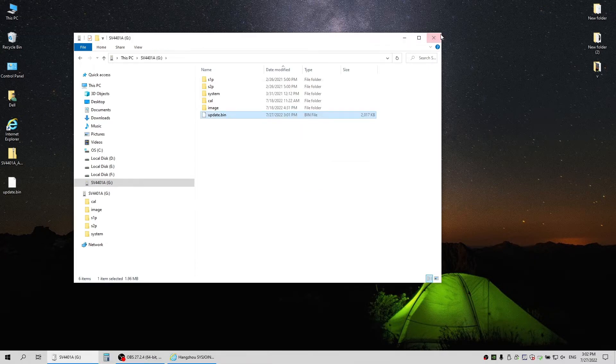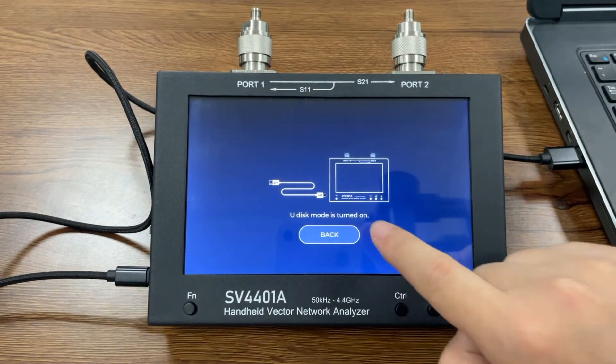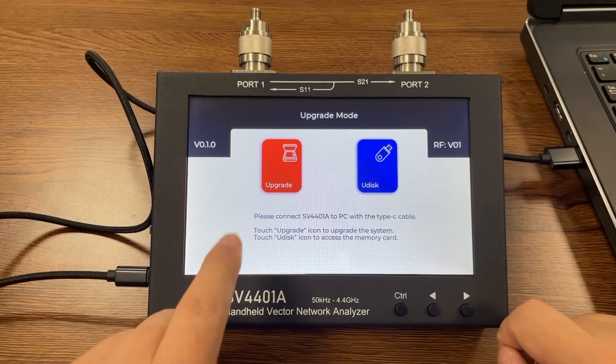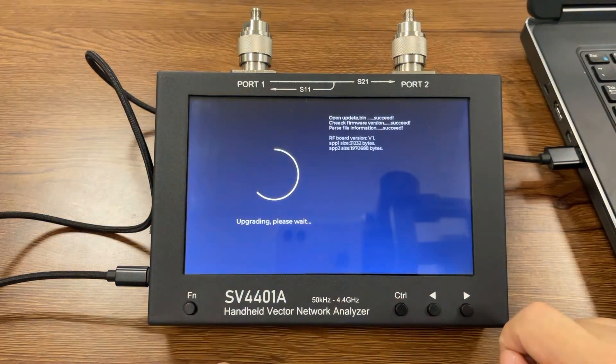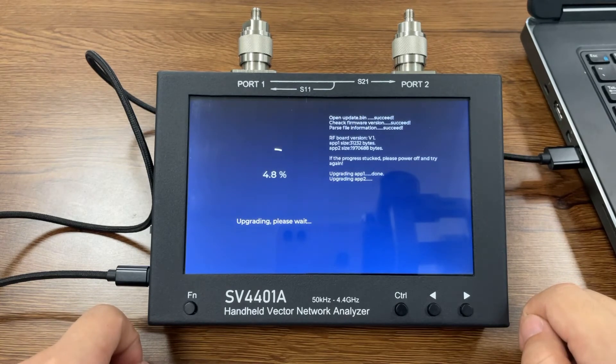Let's go back to our device. Now we click the back button, then click upgrade. It will start upgrading automatically, and all you need to do is take a cup of coffee and wait for it to finish. I'll speed it up a little bit.